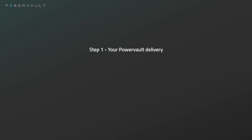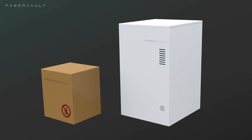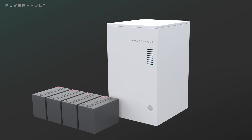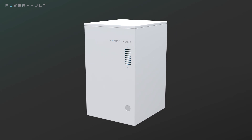Step 1: Your PowerVault delivery. Your PowerVault delivery will be shipped in two parts to enable ease of installation by one person. Your PowerVault delivery will contain the PowerVault unit, the accessory box located inside the PowerVault unit, and the batteries. PowerVaults come in a variety of capacities and battery technologies, so please check your instruction manual to ensure that you have the correct batteries for your installation.